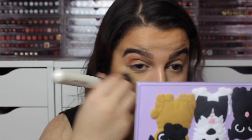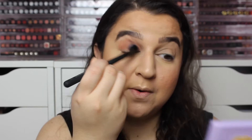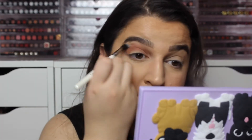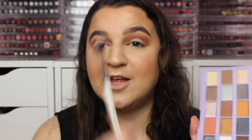Let's clear this up quick. This is one of the most pigmented palettes I've ever used from Revolution. I even think I have to blend out the edges with this one. I'm going to use this shade Biscuit here just to blend out the edges because that was a very dark transition shade for me.